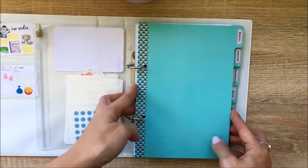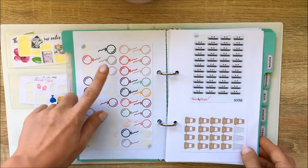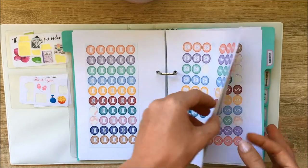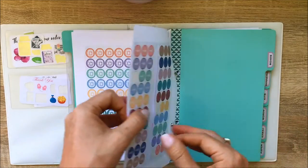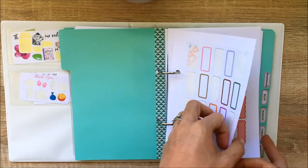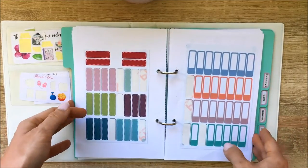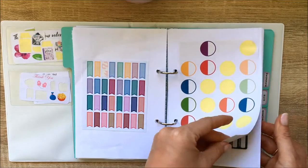My first section is 'icons' — just some general icons, including some I've printed myself, made by Alyssa. The next section is 'boxes' — blank shapes I can write in. Most of these are ones I made myself in Silhouette Studio, though some were purchased from the Silhouette Studio store and printed at home.